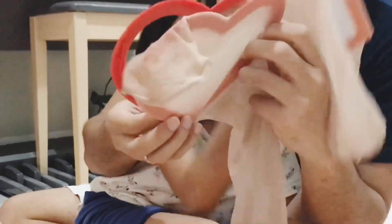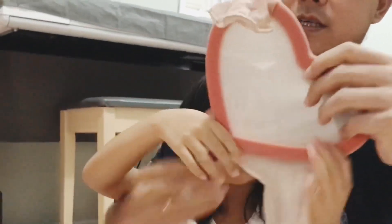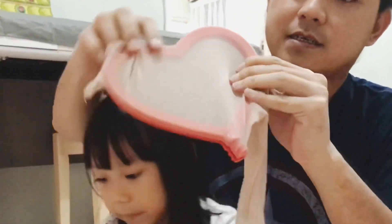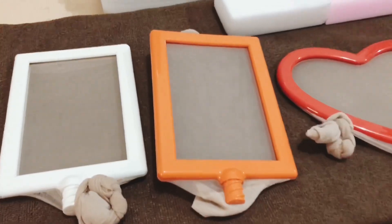You can use paper towels. The mold is done!